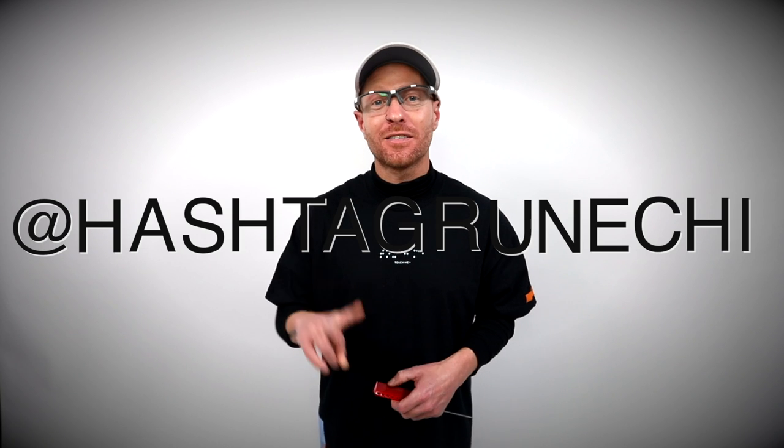On behalf of John Paul Mitchell Systems, I want to thank my good friend Matt Beck for having me on freesaloneducation.com, and thank Paul Mitchell for the opportunity. If you want to get more connected with us go to paulmitchell.com. And if you want to stay in touch with me or have any questions, I'm on Instagram all day every day — find me at hashtag Runechi, that's R-U-N-E-C-H-I. See you on the gram.